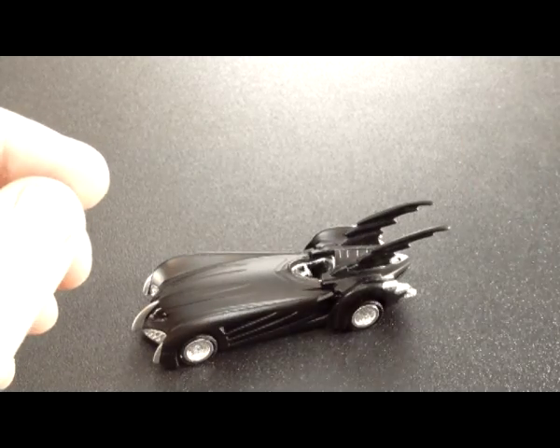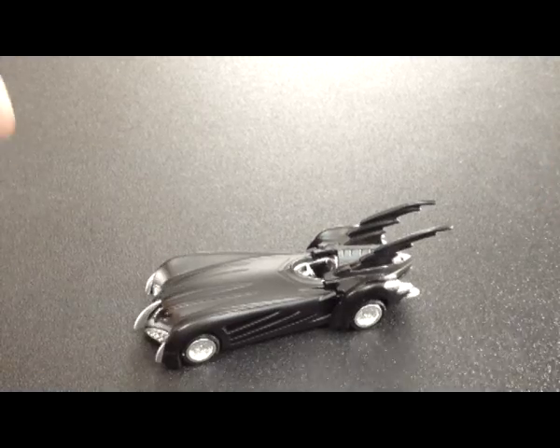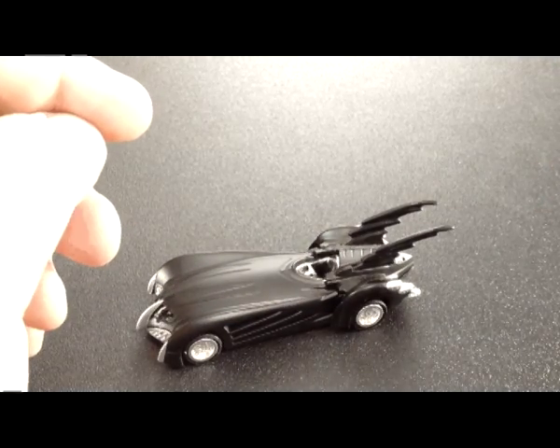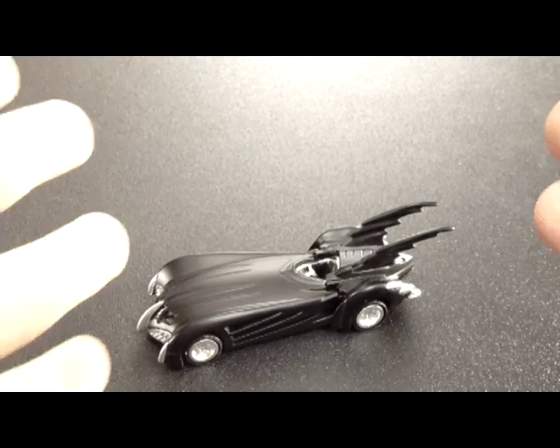Hello everybody! My name's Dave, and welcome to the Points of Articulation. We already went over the 1989 Batmobile and the Batman Forever Batmobile, so what's next?